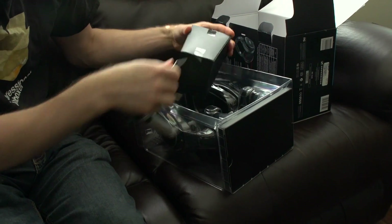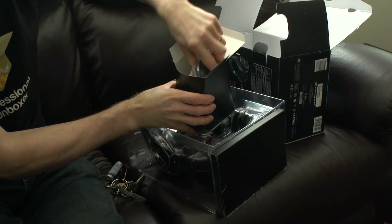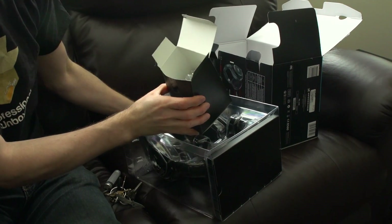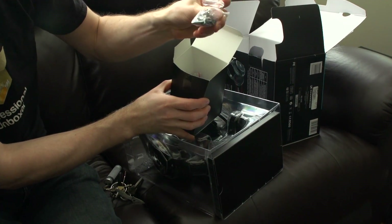The headphones themselves are powered by a couple of AAA batteries, so I'm not expecting that to add a ton of weight. Sennheiser estimates six to eight hours of operation time per charge.